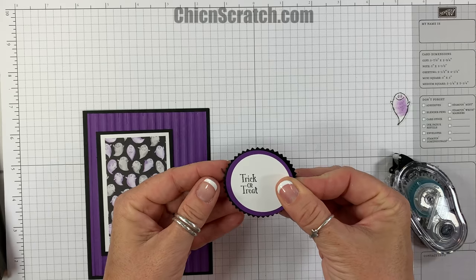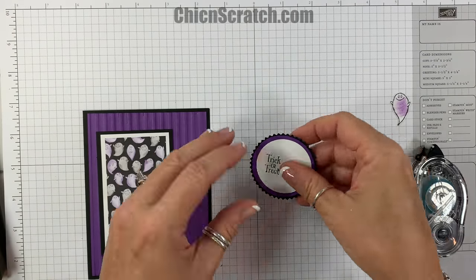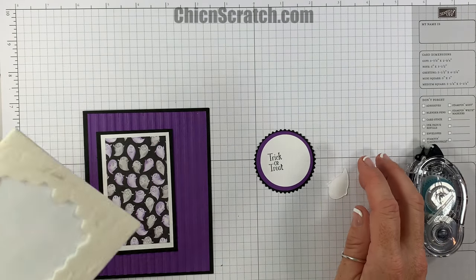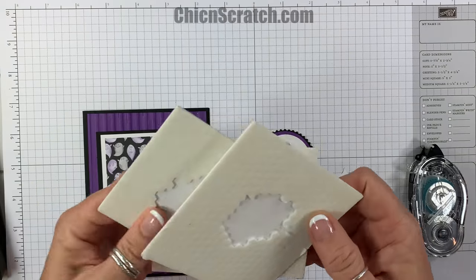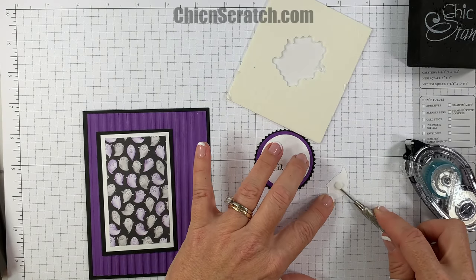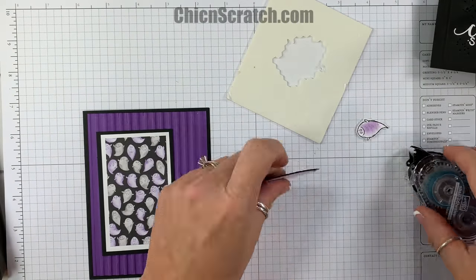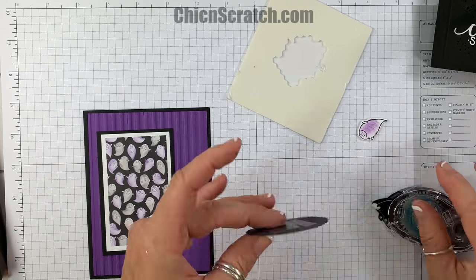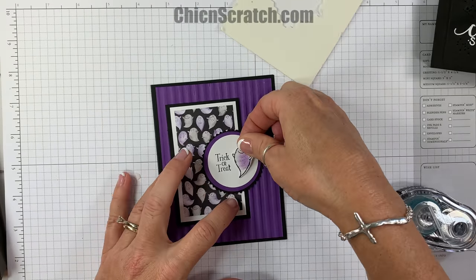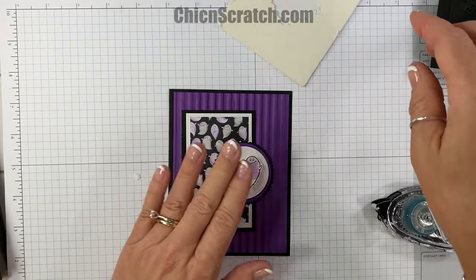Now let's assemble those layers. For those of you ordering the kit, you'll automatically get the framelits, but if you only ordered the stamp set without the framelits, you could just stamp the ghost right on here. I like adding it with a dimensional and popping it up, so that's what we're going to do using the mini dimensionals.